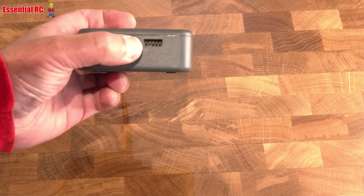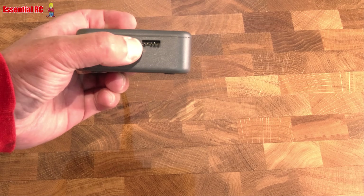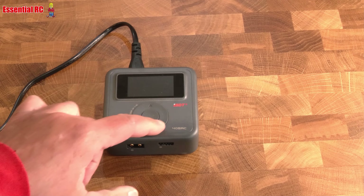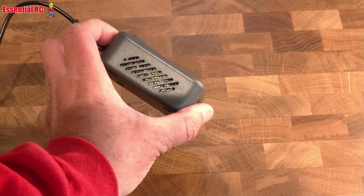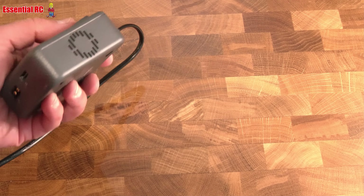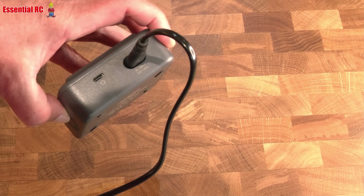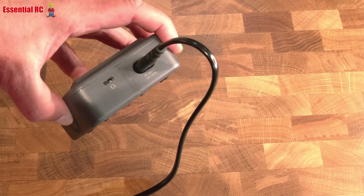This is where you plug in your battery — it's an XT60. You've got the balance tap here; two, three, or four cells are supported. You've got your navigation buttons: up, down, and a centre button. There's a vent on the side for the fan should it need to use it, and on the other side you can see where you plug in your mains power — 100 to 240 volts — and there's a USB-C port for upgrading the firmware should you need to.